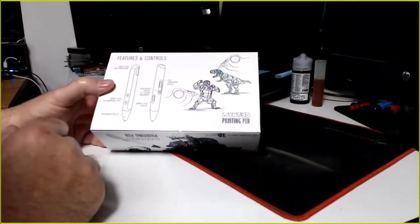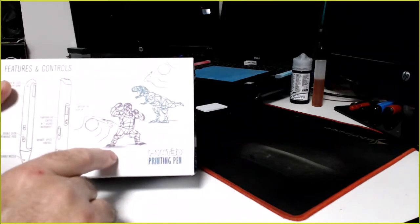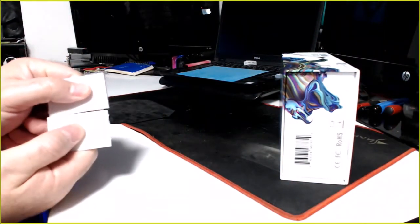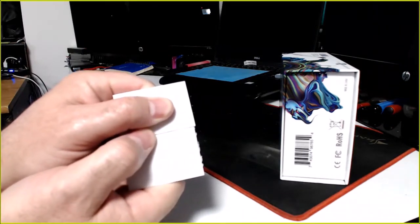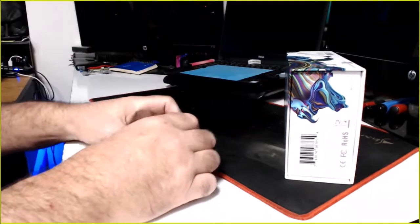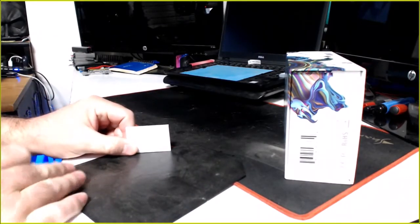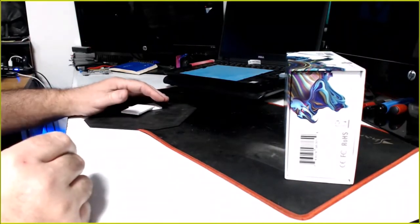I've never even opened this yet. I'm not planning to use this to create little artistic models. I'm thinking more like: if I have a 3D printed part and for whatever reason a corner lifted or two pieces just don't quite fit together but they printed out, I want to use it to fill in that gap and then sand it to make it look nice. That's the main reason I bought it — to improve my 3D printed parts.